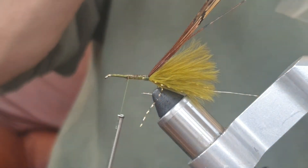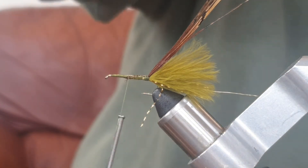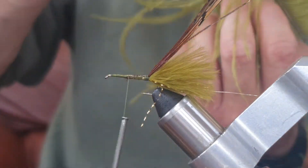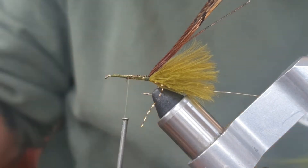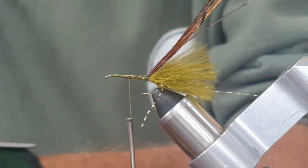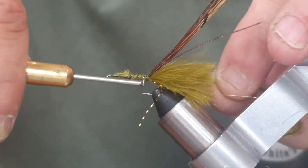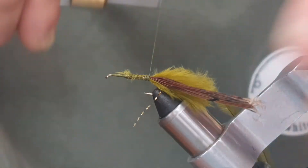Now we're going to take some peacock herl — olive peacock herl. I'm just going to take a couple of strands and tie them in, evening up the tips. Going back to the base of the tail, I guarantee it's on top.